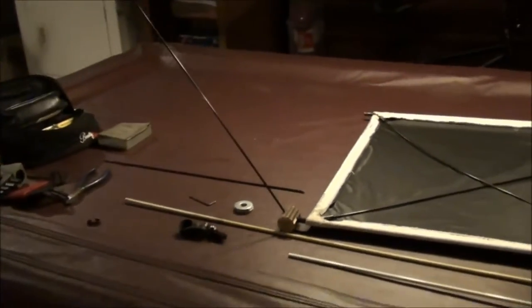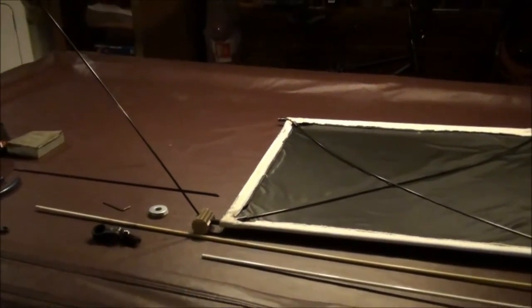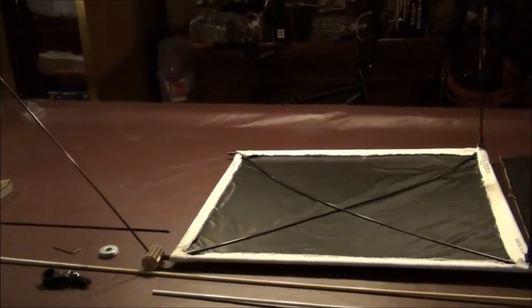I got the canopy out and the pool table all cleared off. I'm ready for my next project.